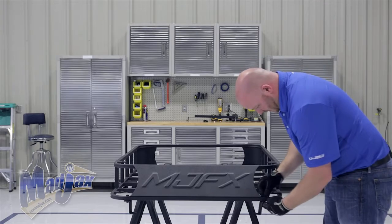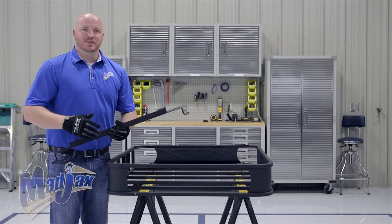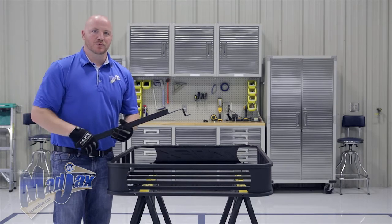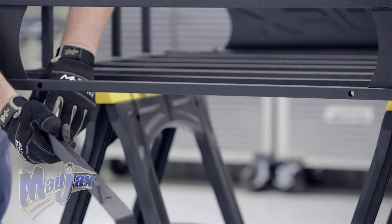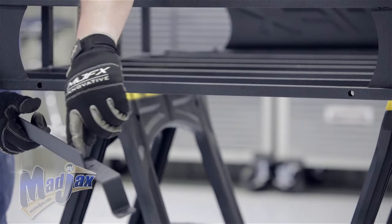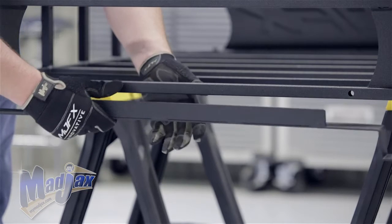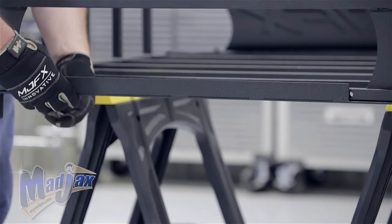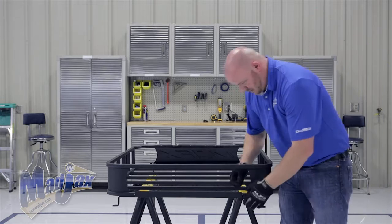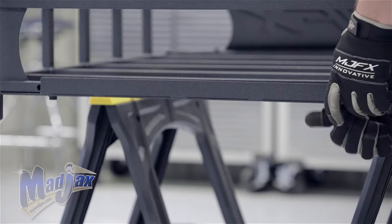We're going to repeat this on the other side. To attach the rear bracket to the rear of the roof rack, we're going to use the 8x35mm hardware and let the roof rack sit in the angle of the rear bracket. Attach it to the two vertical holes on the back of the roof rack. Once both bolts are in place, fully tighten your hardware.